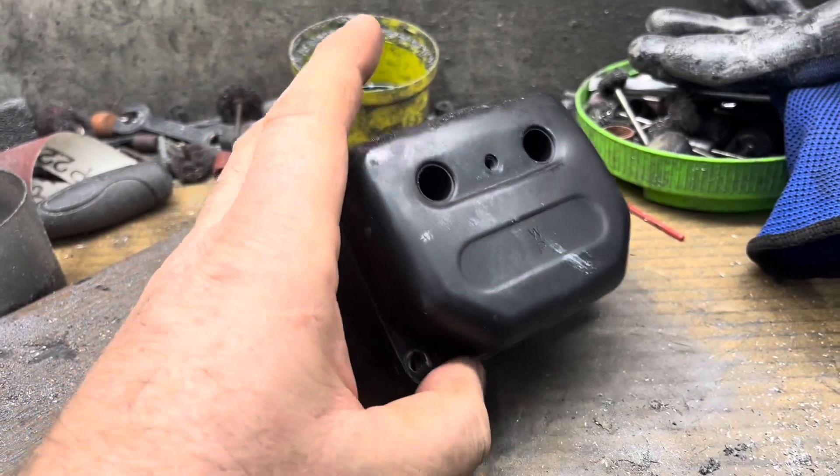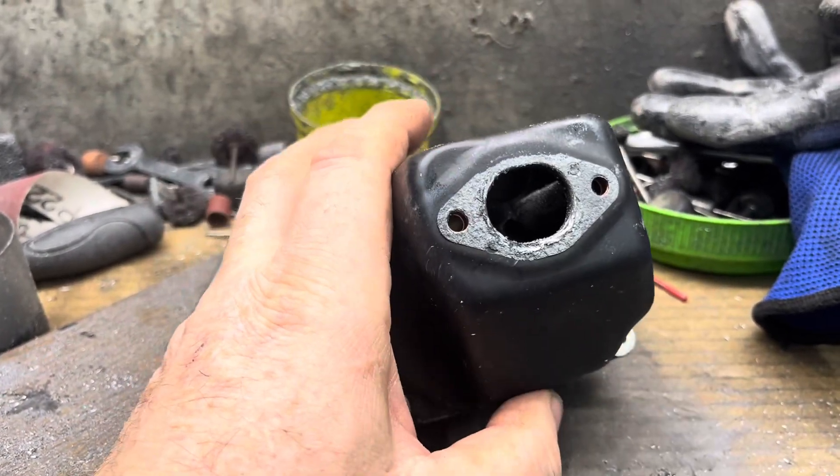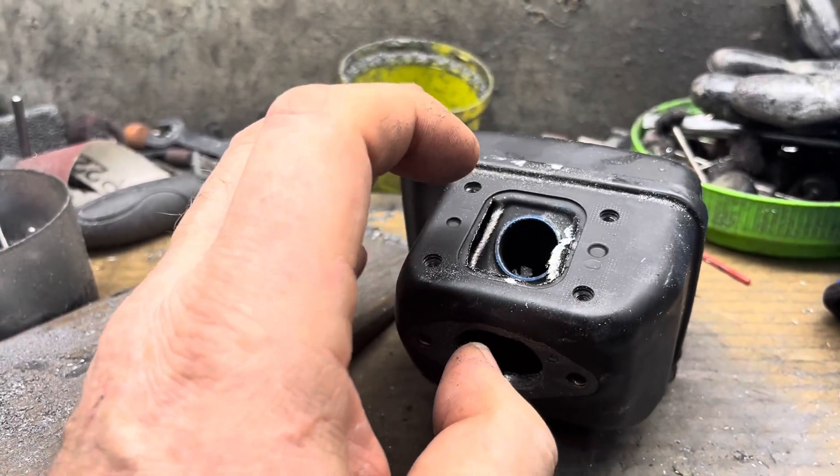I guess I missed the before shot on this Echo 620P muffler, but I can kind of show you what was going on before that.